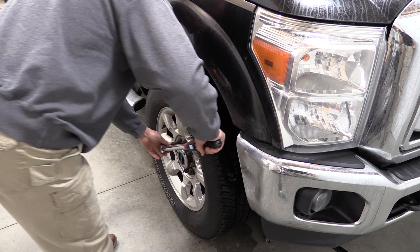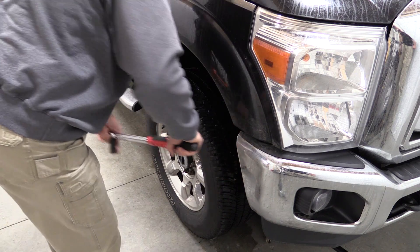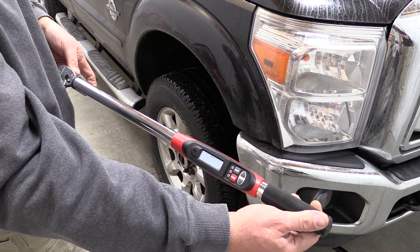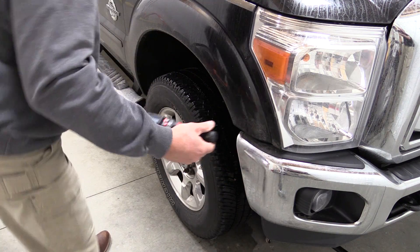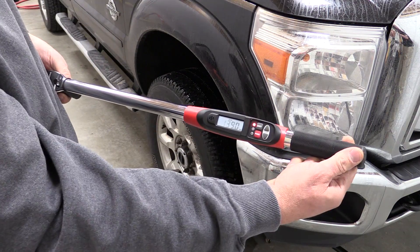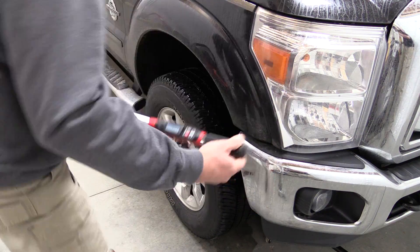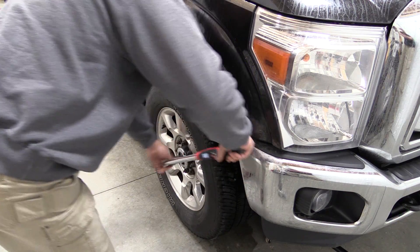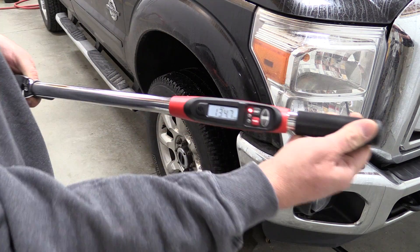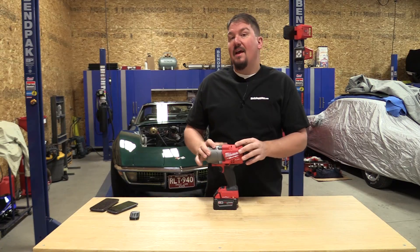To see what type of readings we'd get, we went through with our electronic torque wrench and measured each lug nut. The first one was 147 foot-pounds, the second was 143, the third was 149, the fourth was 139, the fifth was 152, the sixth was 130, the seventh was 123, and the eighth was 134 foot-pounds.